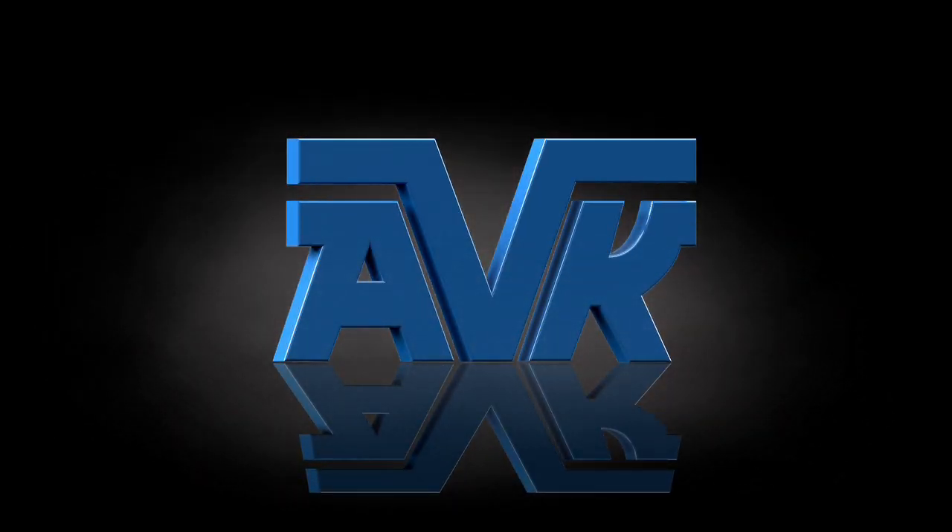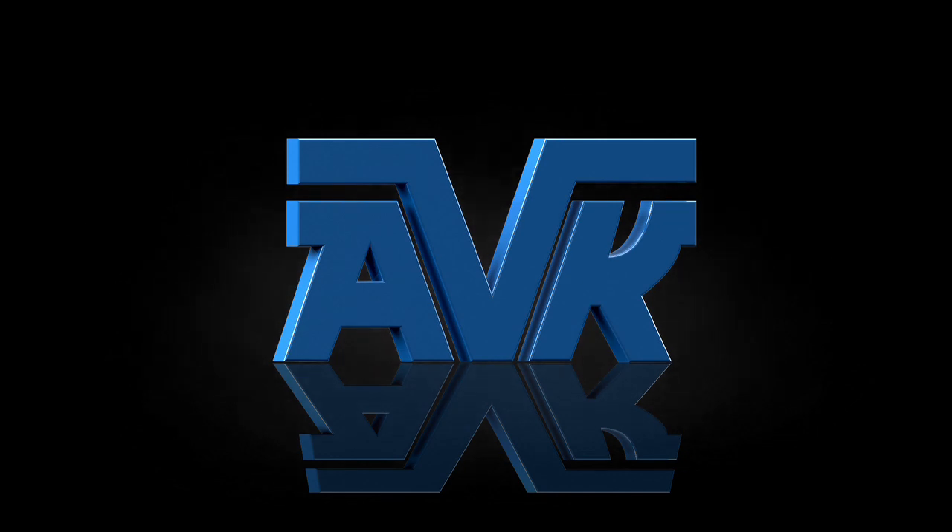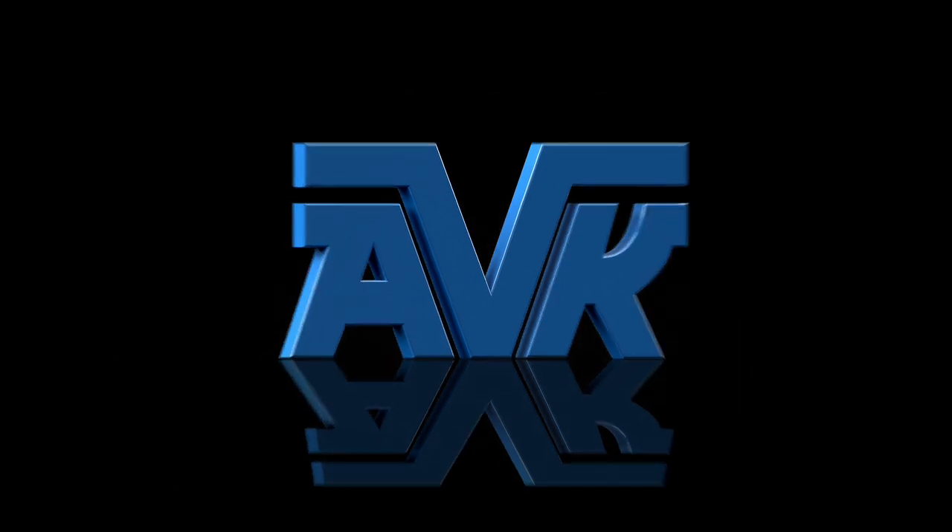Welcome to American AVK, home of the best engineered hydrants and valves under Earth. My name is John and I work at American AVK. AVK is a leading worldwide manufacturer of valves for the water, gas, wastewater and fire protection industries.